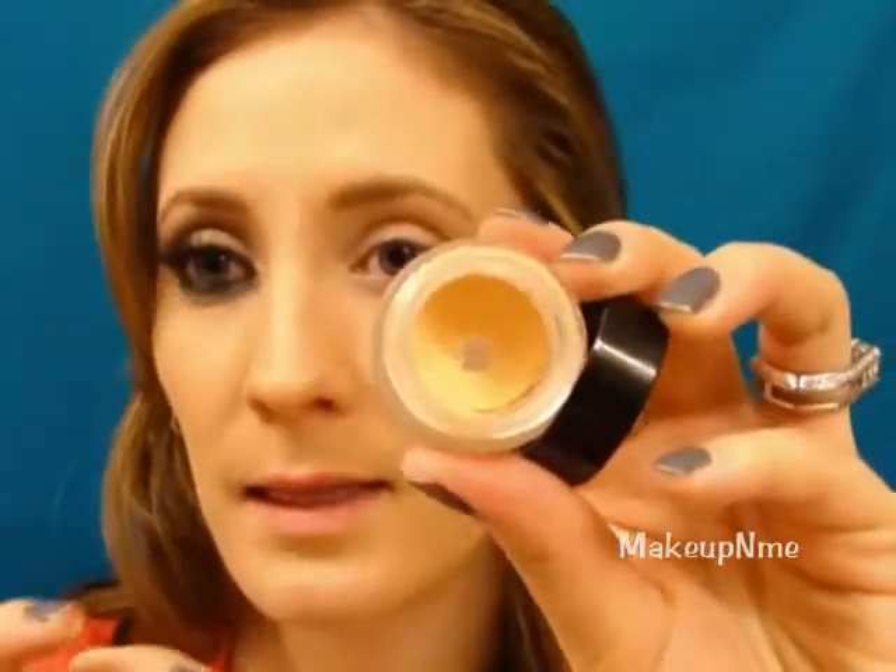Taking my Ulta Professional Eye Primer, I'm just going to apply that all over the lid, up to the brow bone, and also apply some under the lower lash line.